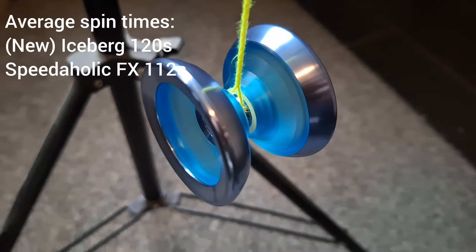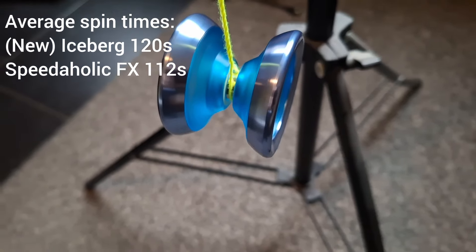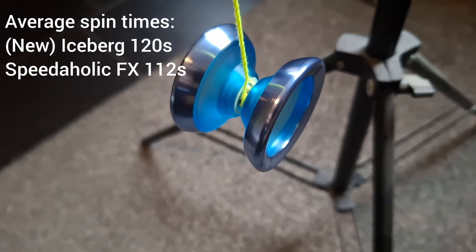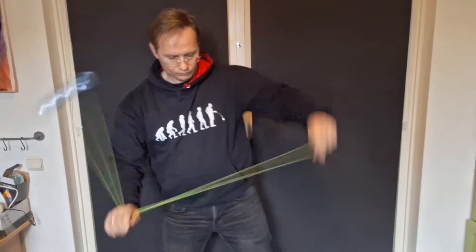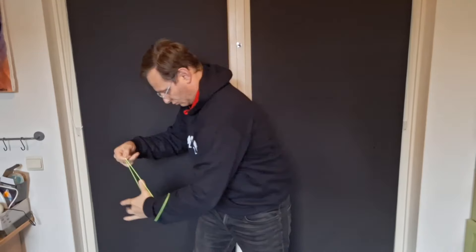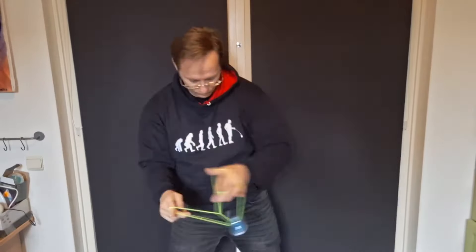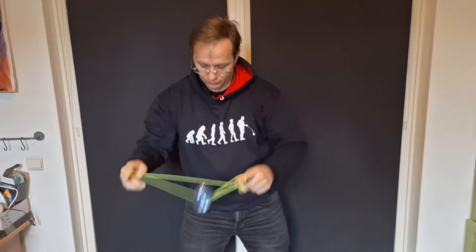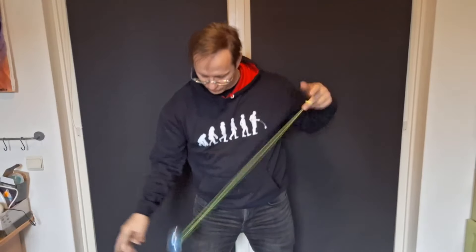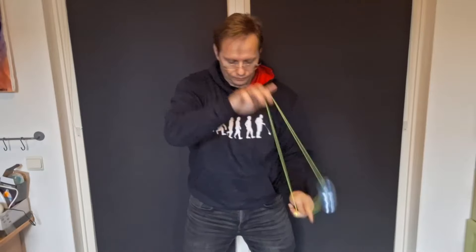The Iceberg is able to return to hand after a long finger grind, and you can do that with hops as well. It's not great for thumb grinds, but for finger grinds it's very, very good. Once it centers it lasts for a long time — the Iceberg finger spun for almost a minute. It does fairly well at horizontals too; it stays fairly stable and is able to return to hand nicely.